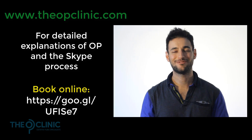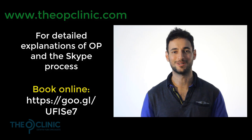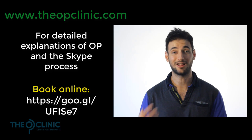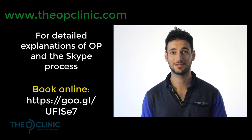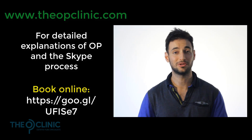That video was probably really complicated — OP is really complicated. So why don't you let me explain it to you in person? Book in for a free 20-minute Skype consult. I can assess you, tell you what OP is, and you can ask me as many questions as you like. We can go into detail about the Skype process, and we can start working on the things you need to do to fix your OP and get back to your life. Please book in for a free session — it's completely obligation-free. Let's get started.